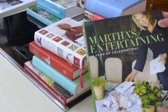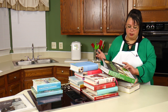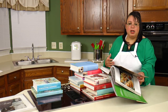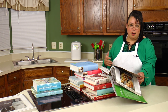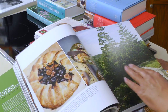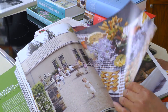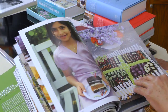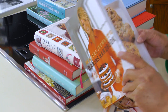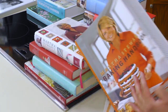I also have Martha's Entertaining — her modern version of the entertaining book. It's not necessarily an update of the original but it covers what she's doing as of the publication. This is actually her Skylands house. The styles and recipes are modern and updated, and the photos are absolutely beautiful. Then I also have Martha Stewart's Baking Handbook — everything about baking: cookies, cakes, pies, tarts, cheesecakes, all that fun stuff, all in one book.